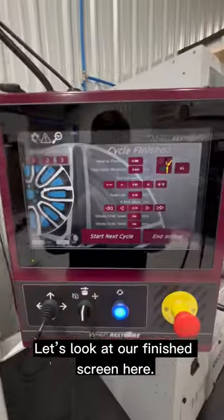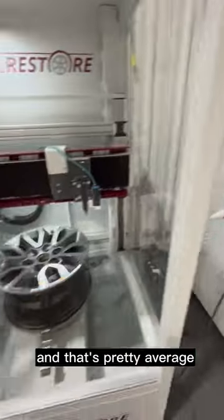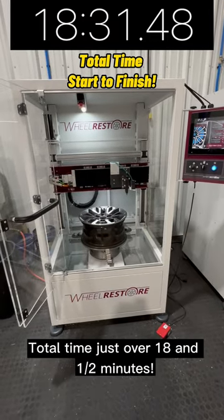Let's look at our finished screen here. We removed just under six-tenths of a millimeter of material from this wheel, and that's pretty average for most curb rash. Total time: just over 18 and a half minutes.